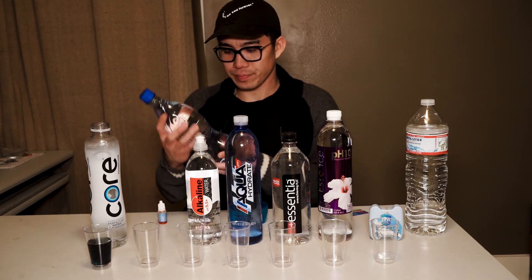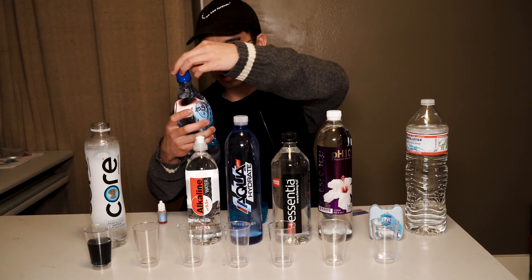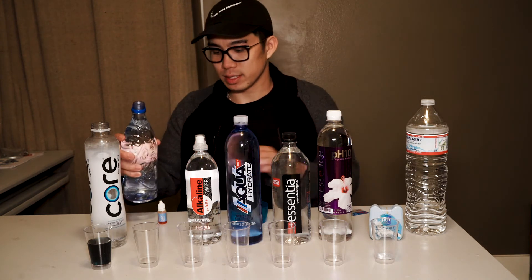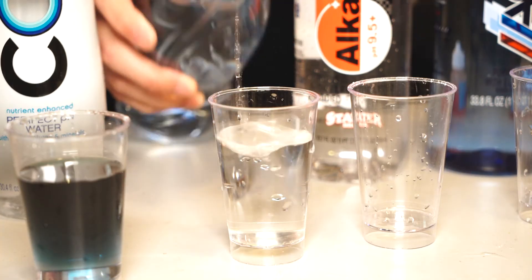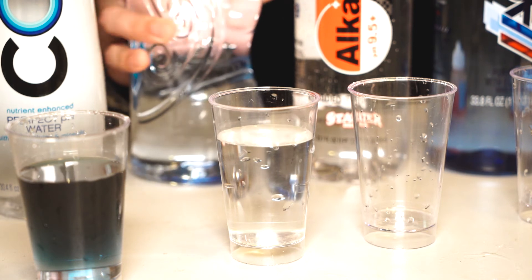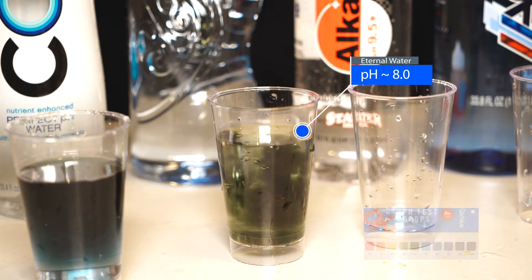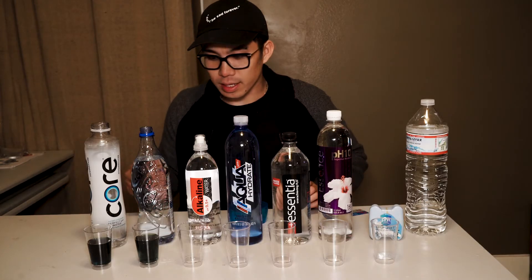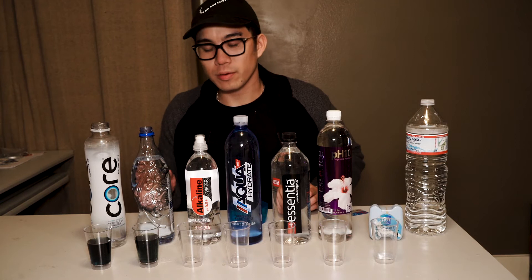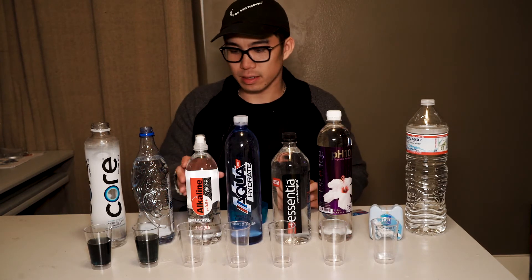Next we have the Eternal Water. This is a naturally alkaline water marketed at a 7.8 to 8.2 pH level. Let's see how it does. Put in our pH drops. That does appear to be right on target, around a pH of 8, based on the color.